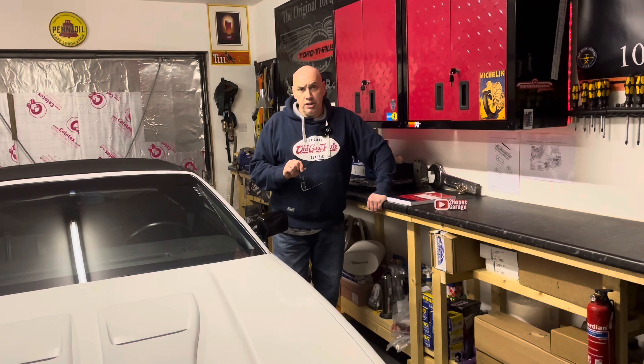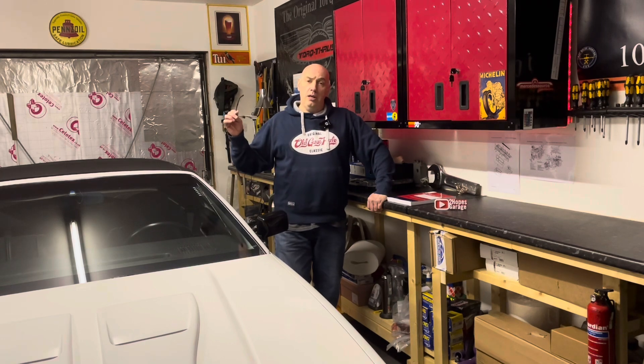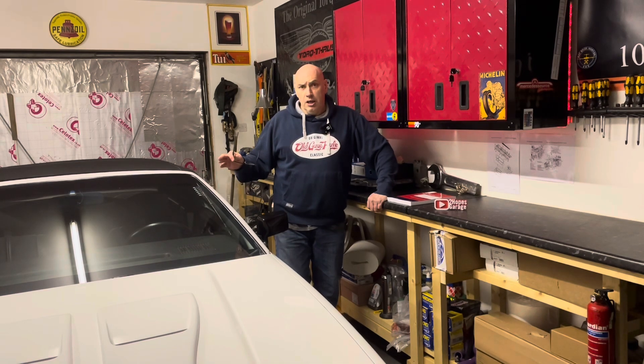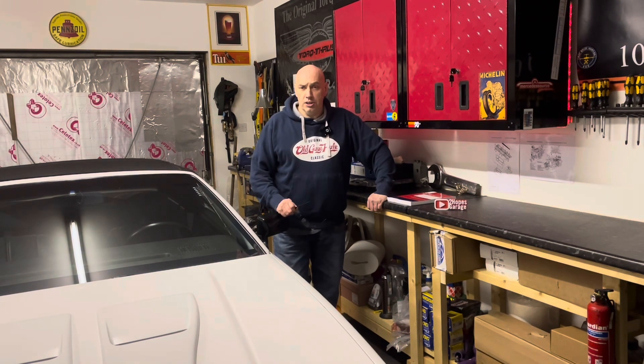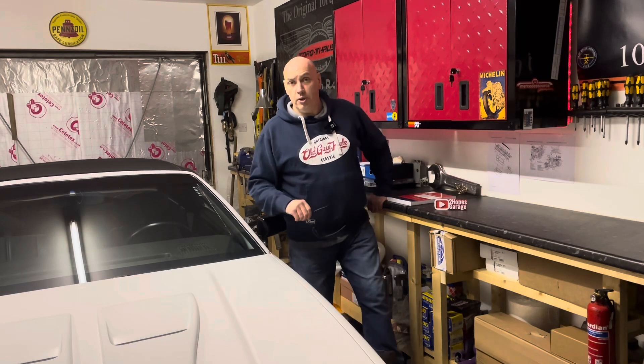Whether I replace them with original General Motors speakers or whether I go with aftermarket speakers that perhaps perform a bit better, I'm not sure. The car is a very original 6,000 mile car, so I'm kind of swaying towards original equipment. However, I like my sounds and maybe I should put an aftermarket one in there that sounds a wee bit better than what GM had 30 odd years ago. Let me know what you think in the comments below. Without further ado, let's get in amongst those rear speakers.